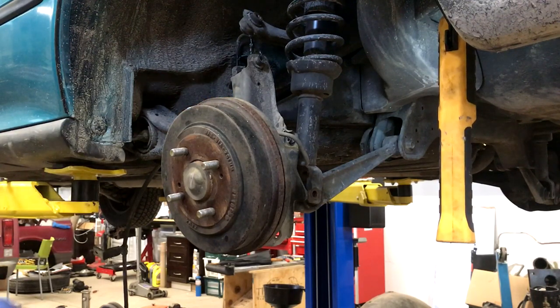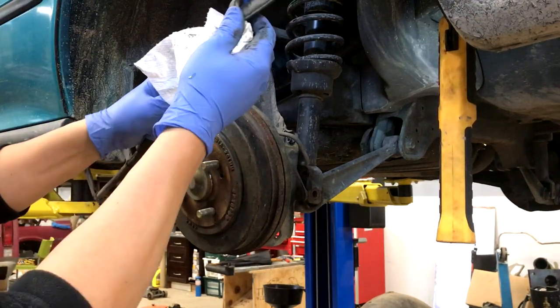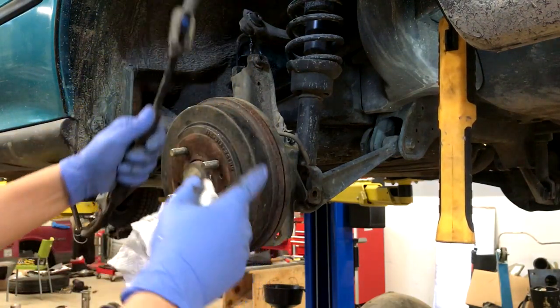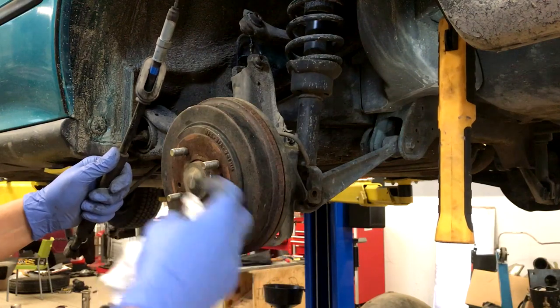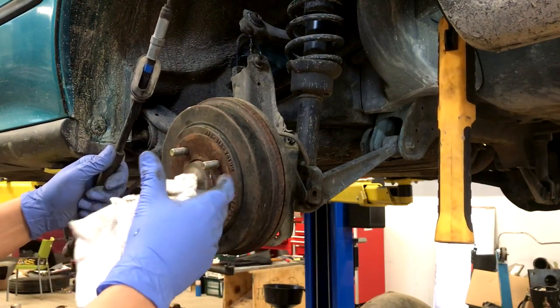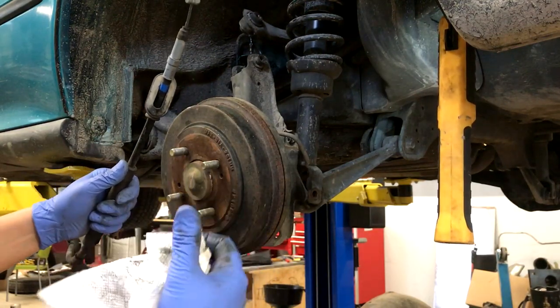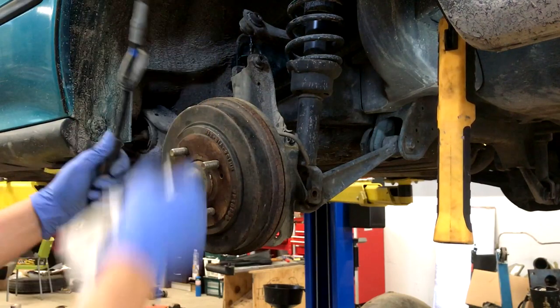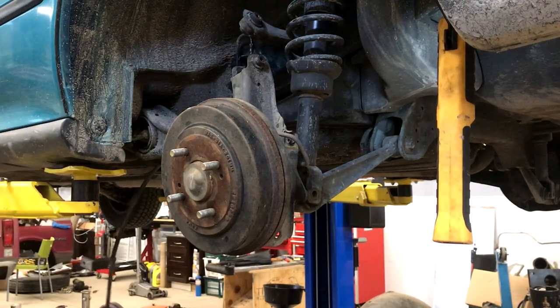The easiest part of this whole thing is the e-brake cables. There are two 10mils that hold this bracket; the cable goes through the body to the interior. On the inside you just have to take the armrest off or take the cover off the e-brake — you need a flat screwdriver and there are two Phillips screws. You slide the armrest back and it pops up, then there are two 12mils that hold the bracket. You slide them out — the whole interior side takes about a minute.